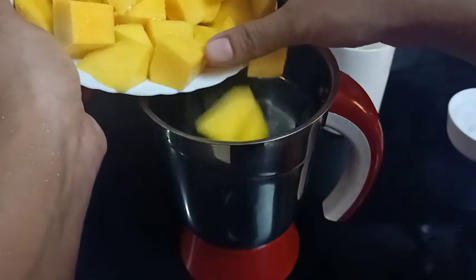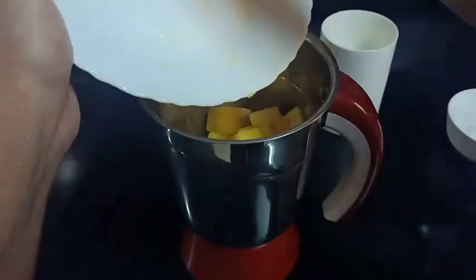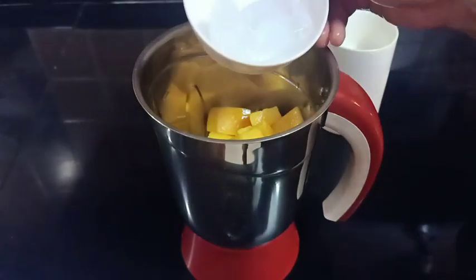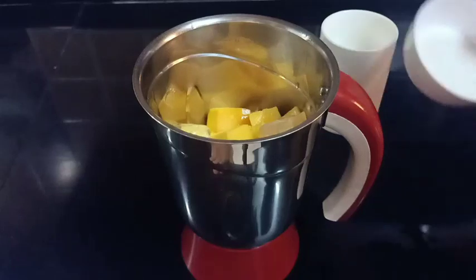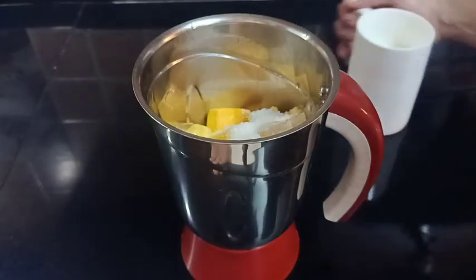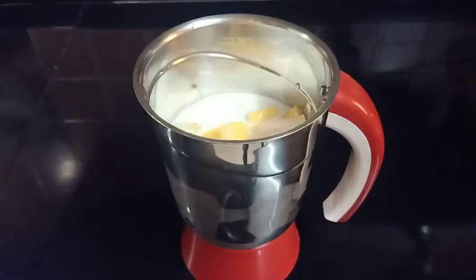We will clean the base. We will add it on. We will add 2 ice cubes and add it on. Then for the first one, we will add the bottom and add a few lines.